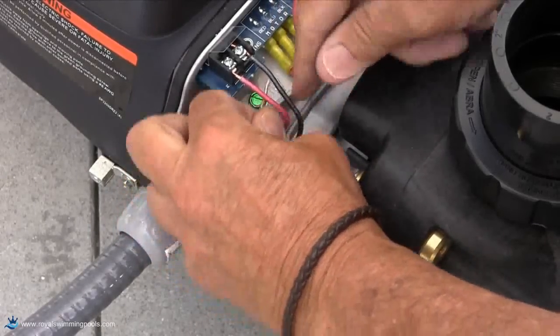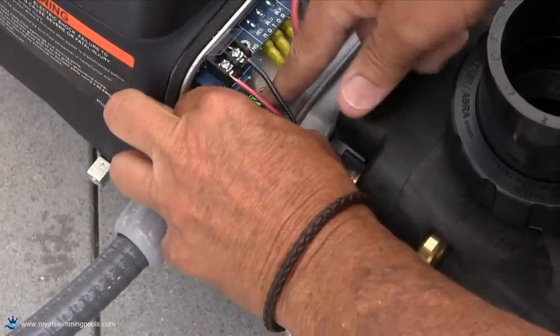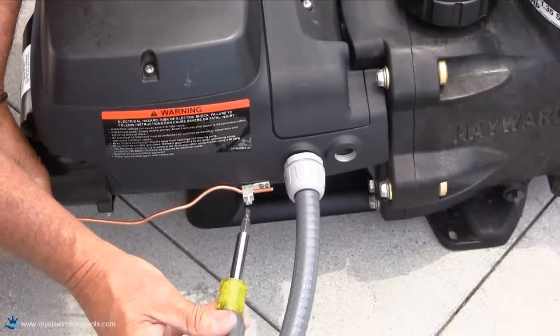Fighting to connect the ground wire after connecting the high voltage line could cause a few choice words to be said. Make sure to connect the bond wire as shown.